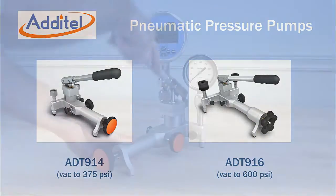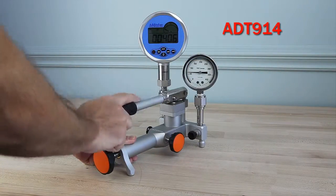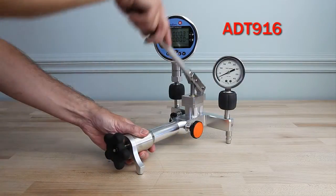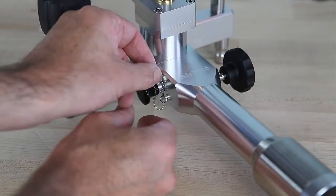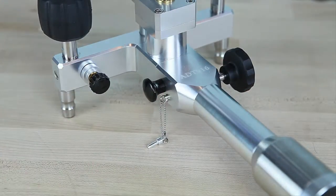The Adytel ADT914 and 916 are pneumatic pressure pumps with maximum ranges of 375 PSI and 600 PSI respectively. Both pumps can also generate minus 14 PSI of vacuum by removing the pin from the vacuum pressure selection knob and pushing it in to select vacuum mode.